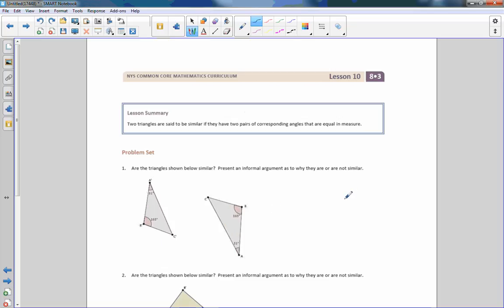That is the end of lesson 10. Review the summary and go do your problem set.